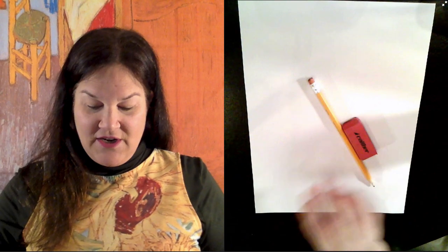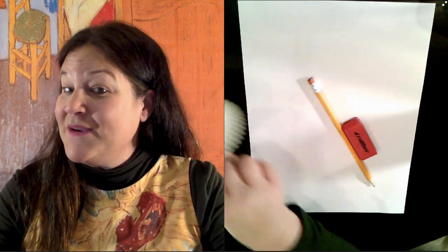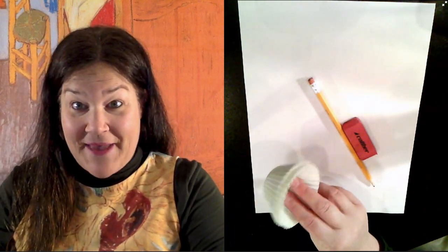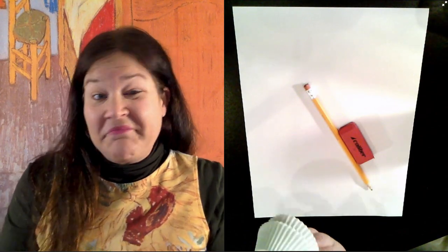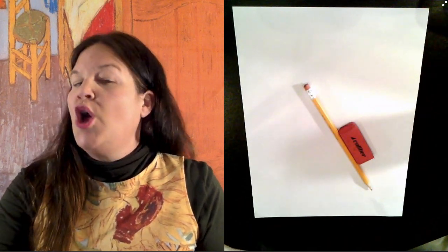So what you will need for today's project is a piece of paper, something to color your sunflowers with — of course you can use crayons, paints, anything you choose — pencil, eraser, and then a couple interesting things we haven't really used yet. I am going to use little cupcake liners, white cupcake liners, to create my sunflowers like Vincent Van Gogh. If you just want to cut circles out of paper, that will work awesome too. You don't have to have cupcake liners.